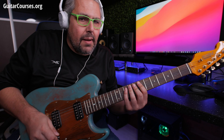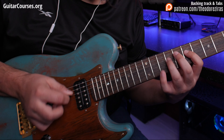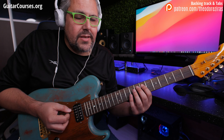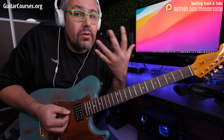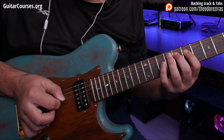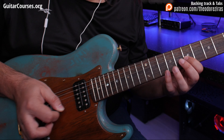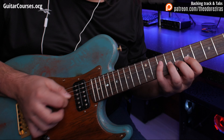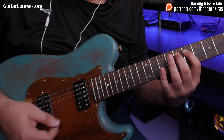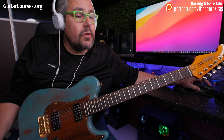So what it means is that I'm starting from the root. Let's say I'm in E and I'm playing E Phrygian. I'm playing the first note E, then instead of playing the second, I will play the third. So that's what we call third intervals. So I have one, three, two, four, three, five, four, six, etc. And then back — the same thing, descending. So this is the main idea: one, three, two, four, etc. It's thirds.